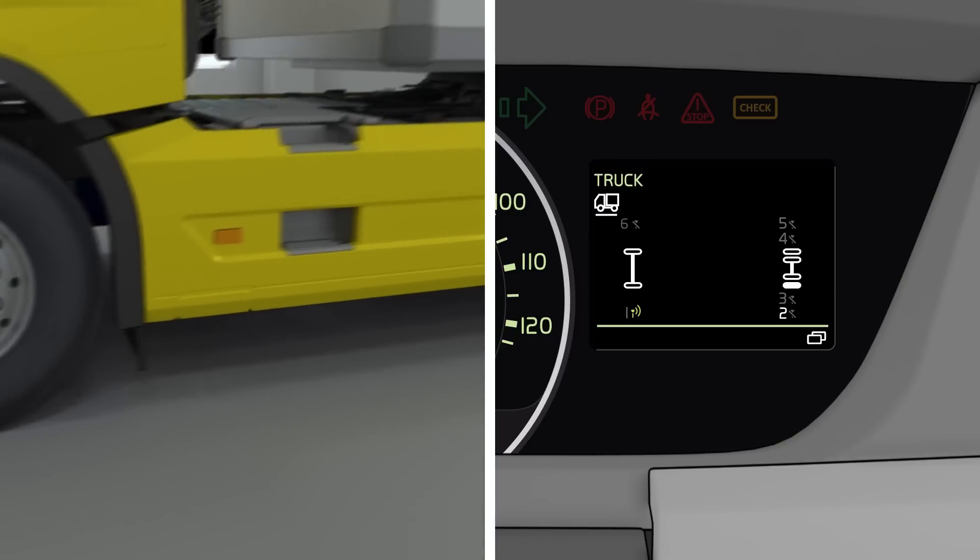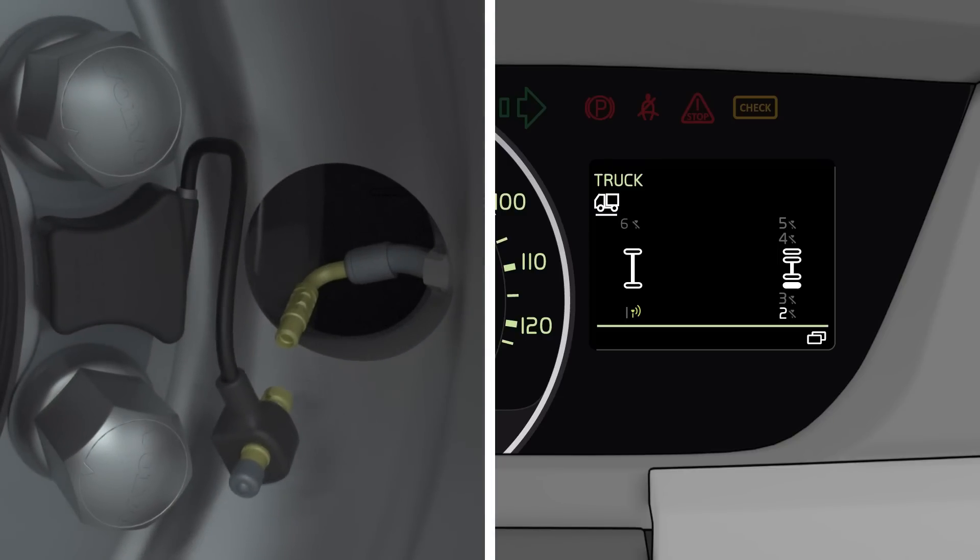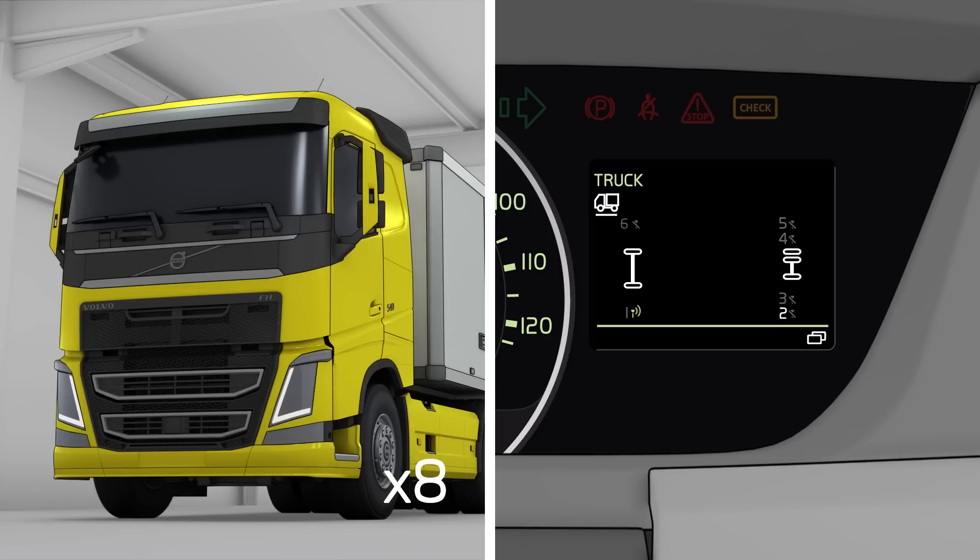The driver display now indicates which sensor to connect next. When the sensor has successfully been connected to the valve, the direction indicators will blink eight times to confirm that.